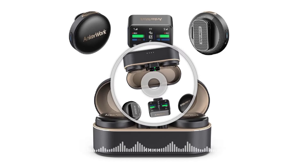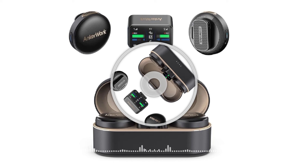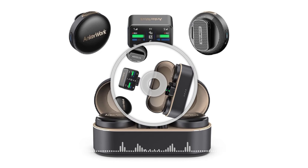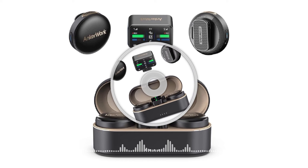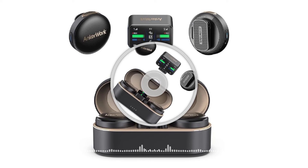Welcome to OpenView Technology Channel. The Ankerwerk M650 Wireless Microphone packs best-in-class audio and noise cancellation technology into a device that is compact, portable and easy to use. The M650 is designed with a dual-channel microphone that can record two sound sources at the same time.